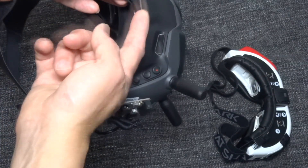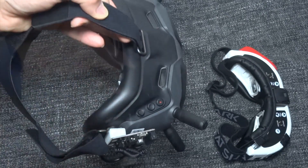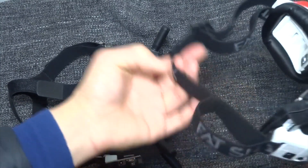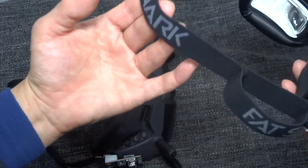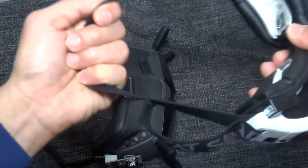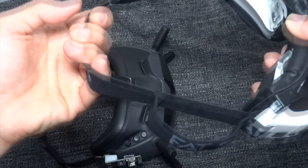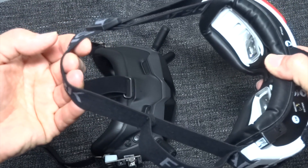The strain is taken up by the elastic straps. With the FatShark goggles, the straps go around your head, behind your ears and at the back, and you're basically strapping them straight onto your face. You have to strap them tightly otherwise they'll fall off, putting a lot of strain on your face and head.